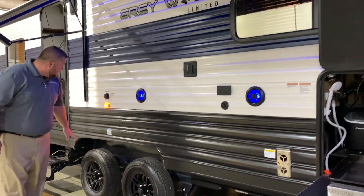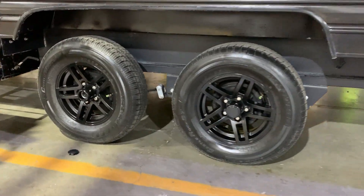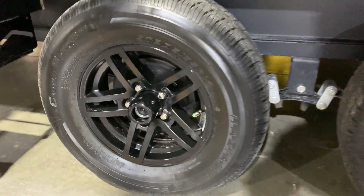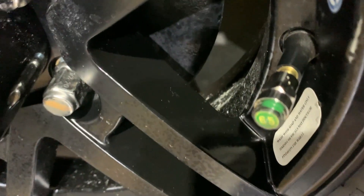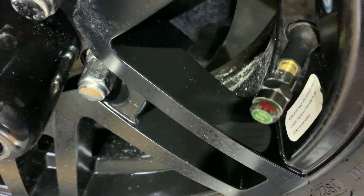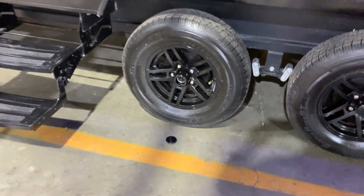Both axles are quick easy lube axles. Each wheel has self-adjusting brakes, and there is a tire pressure monitoring system — the cap will turn red if you are low on air. You can just walk around and do a visual check to make sure it is green and you are good to go for your next destination.